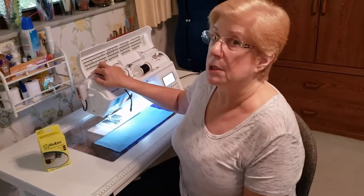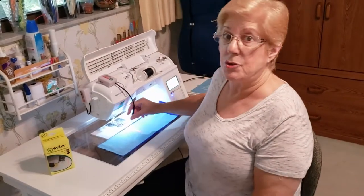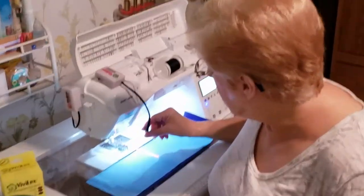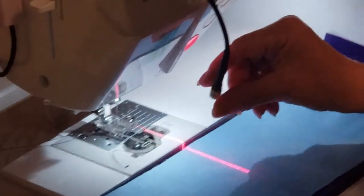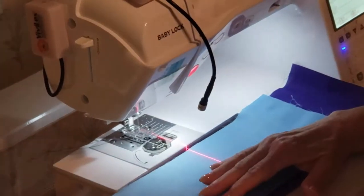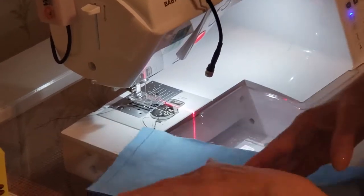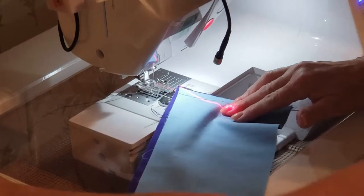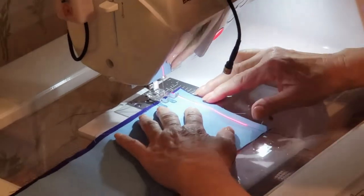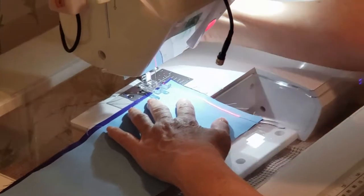I'm going to turn the laser on, which is attached to my sewing machine, with the straight line. I've set it for the width of the distance that I want between my quilting, and that is something that is completely and totally up to you. I've done my first line of stitching and now I'm going to turn around and use my straight line as the guide for my second line of stitching.